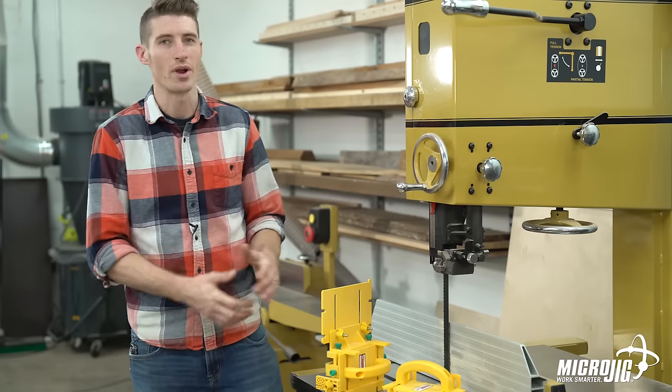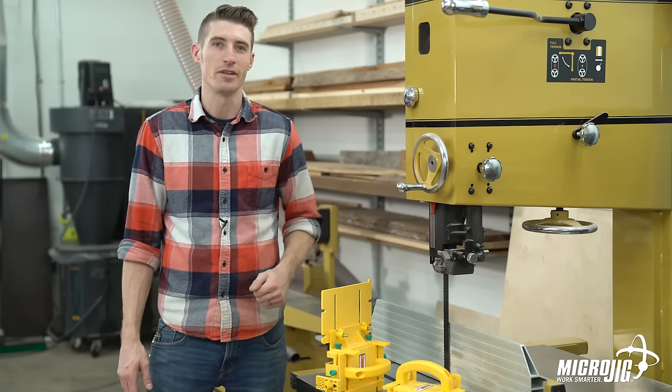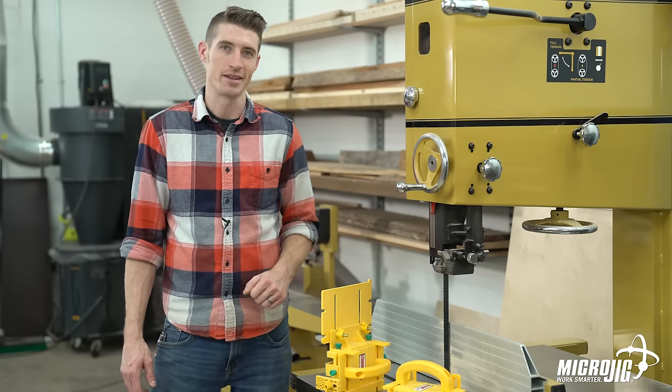There are a few great ways to use your gripper on the bandsaw. There are more tools, more applications, and more to learn in the other chapters, so tune back in and thanks for watching.